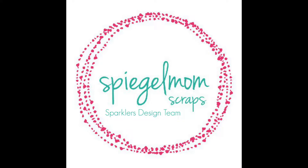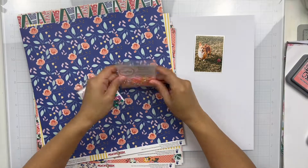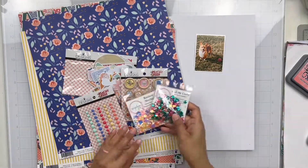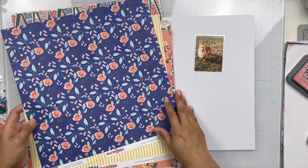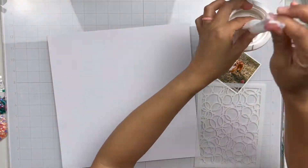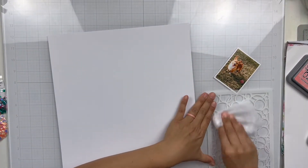Hey everyone, it's Brie. I'm back with another scrapbook process video for the Spiegel Mom Scraps design team, and I'm going to be working with these two sequin mixes right here on my desk. The first one is Call Me Crafty, and that is from the March release, and then I'm also working with Rainbow Sherbet, and that is from the February release.